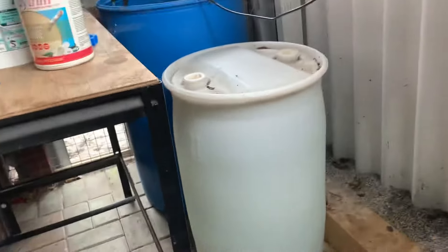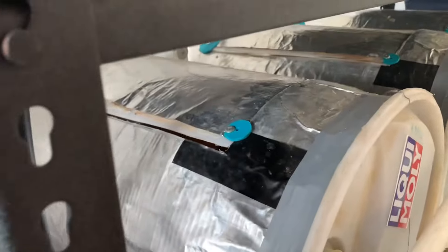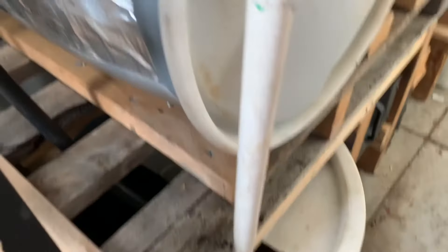So this one here is full of rainwater. I've got three of them, put them on their side here. And there's another drum - half a 200 litre drum here.